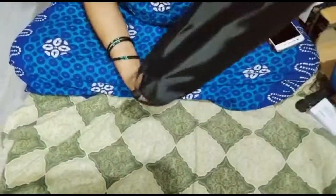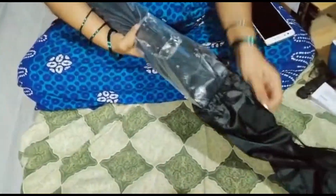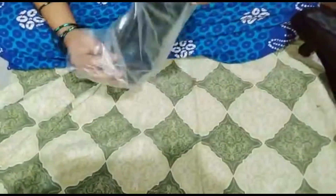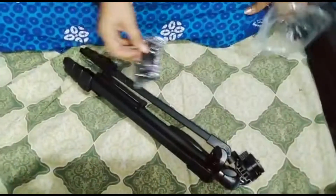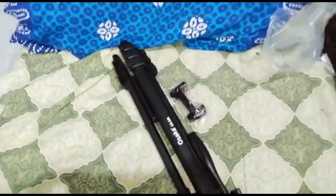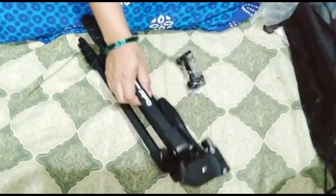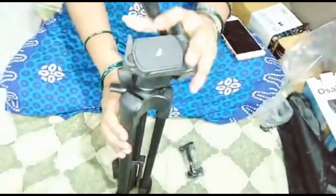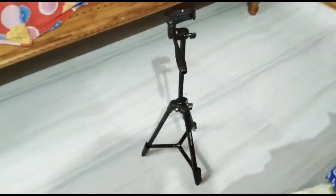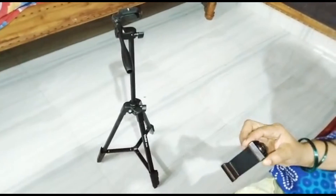I have a mobile holder. I will use the back of my travel bag — it is easy to travel and easy to hold. I am using digital cameras. This is a lightweight aluminum tripod. I am using 750mm. This is a mobile holder.